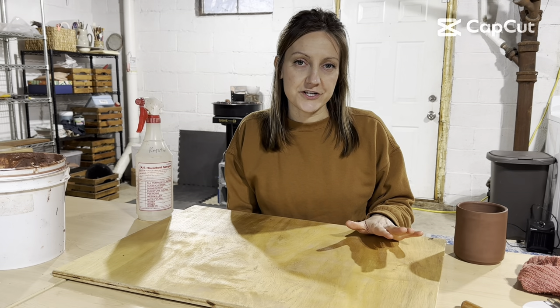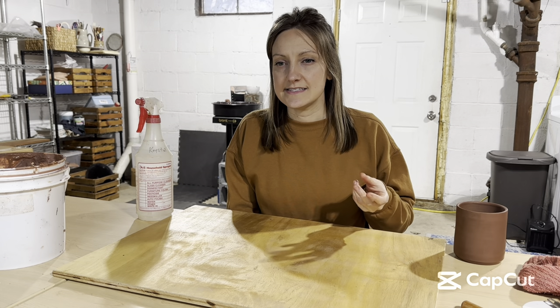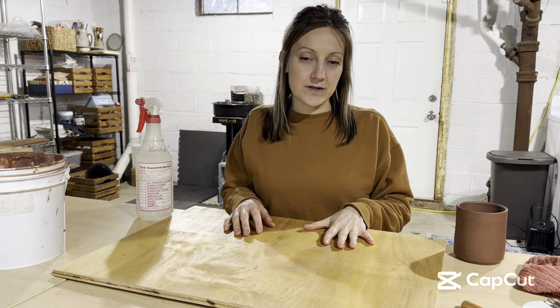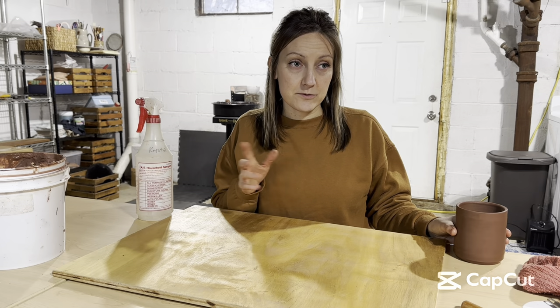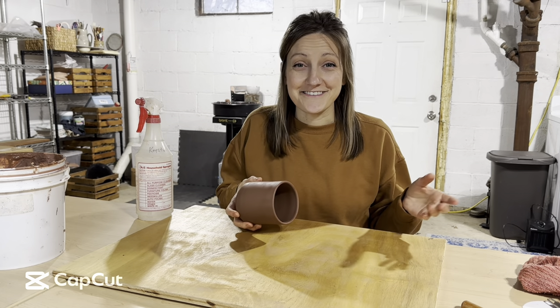It is going to take a little while for your handle to be ready to attach to your mug. You want to wait until it's not sticky anymore and not floppy — it's still firm and can hold its structure, but not too hard that you're going to crack it. Typically you'll want to make your handles before you trim your mug. So I pulled the handles and then trimmed this mug.